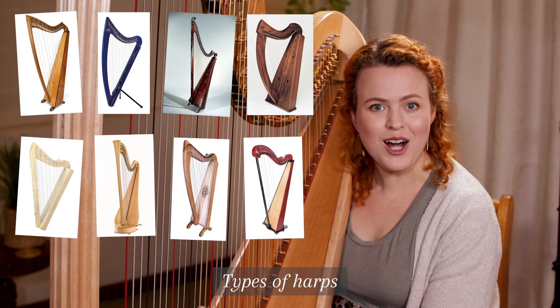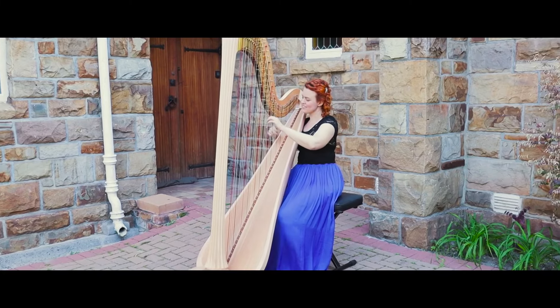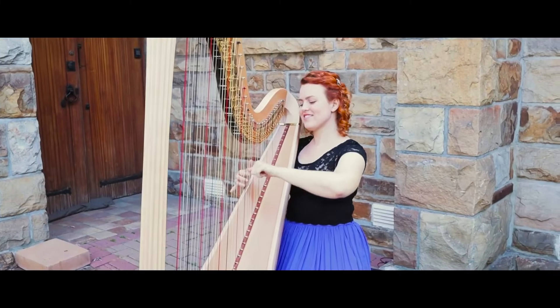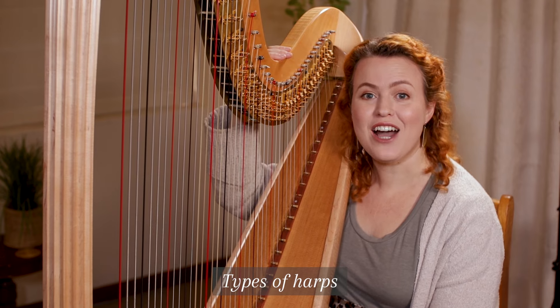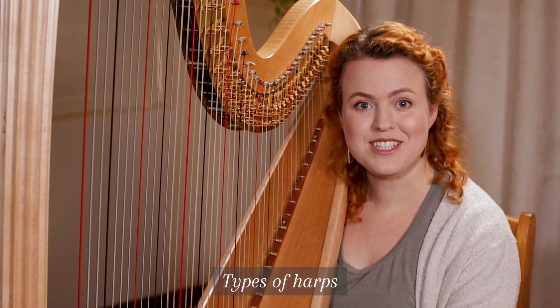Did you know there are many different types of harps? This is my pedal harp, which is what most people think of when they hear the word harp. This is the type you see in orchestras. They are big and grand and usually have 47 strings. You change keys by using the seven pedals at the base of the harp.